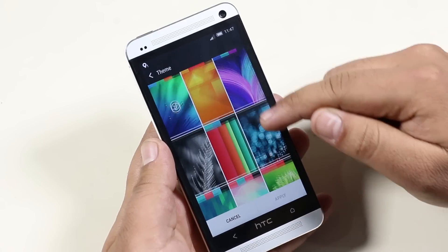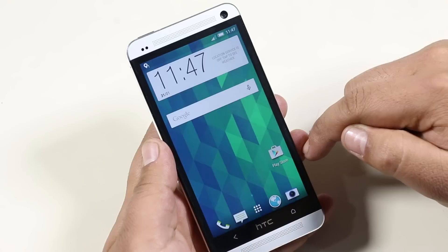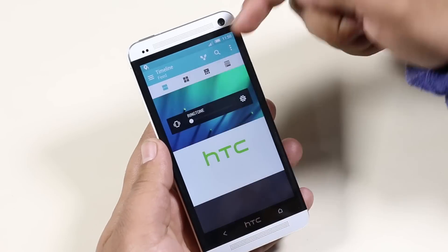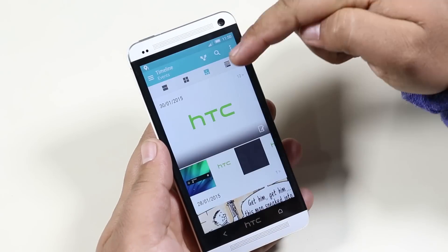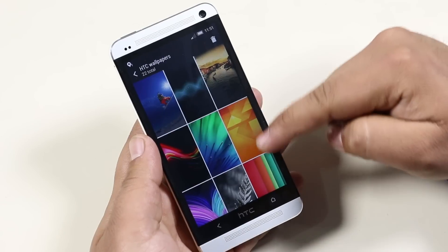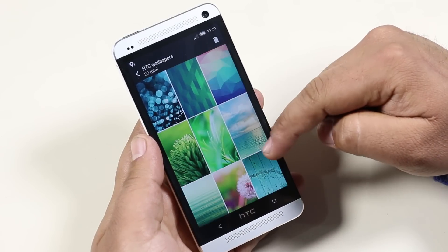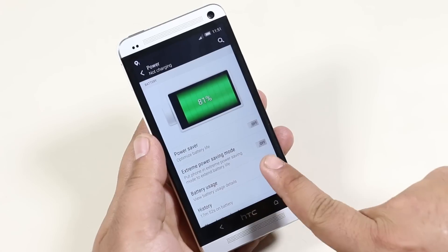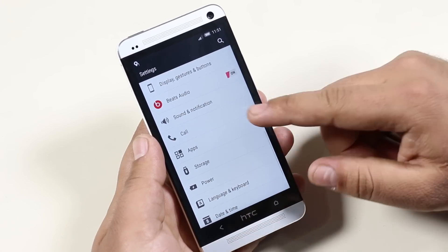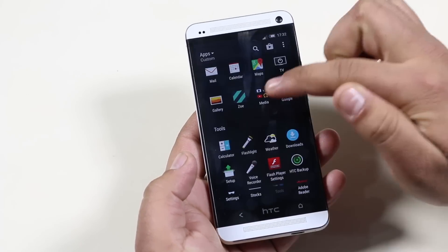The Gallery app has received a facelift and we even get some new wallpapers. The Extreme Power Saving mode is now available — previously we only had the regular Power Saving mode. All the stock apps have been redone, including the Music Player, Calculator, Clock, and more.